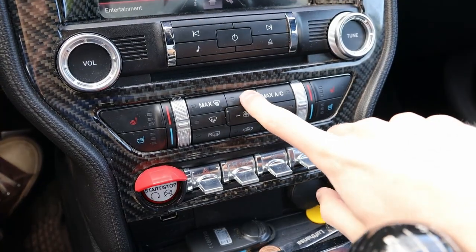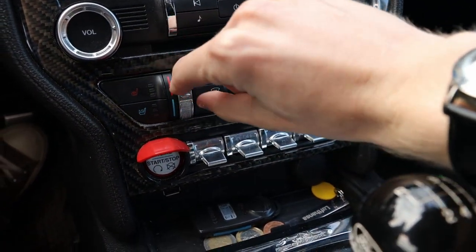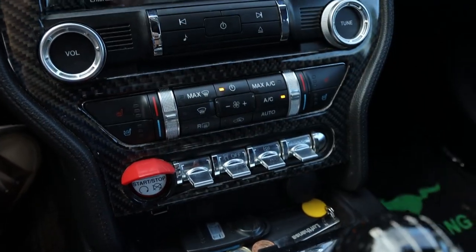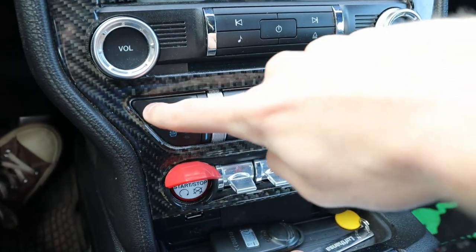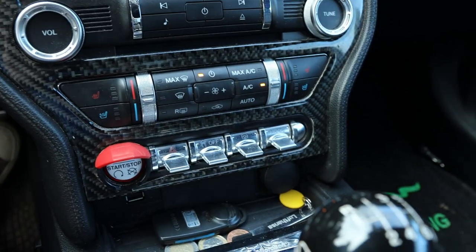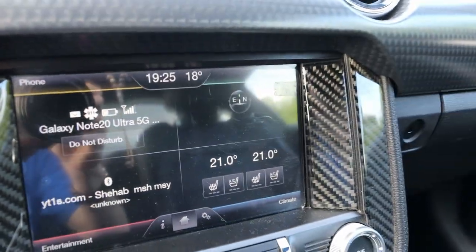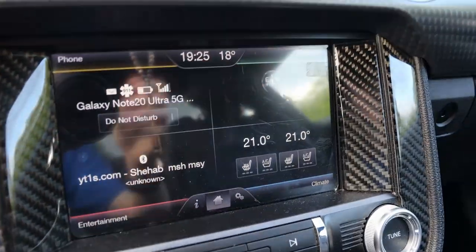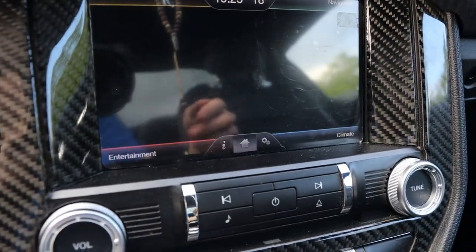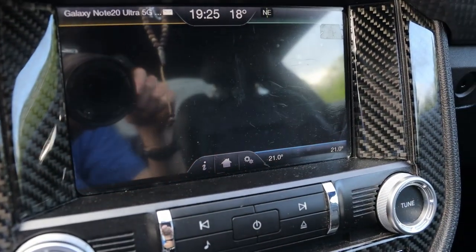Dual zone automatic climate control with fan speed, temperature settings for the driver and passenger, front and rear defrost, AC, and recycling — very easy to use. Tri-stage heated and cooled seats for the driver and passenger. The home screen of the infotainment screen shows the device currently connected to the Bluetooth system, some navigation info, climate info, and audio info like what song is currently playing. You can select them all individually and control them in more depth.